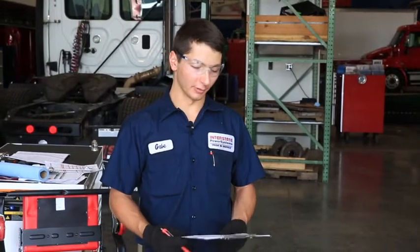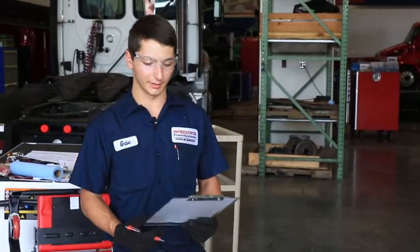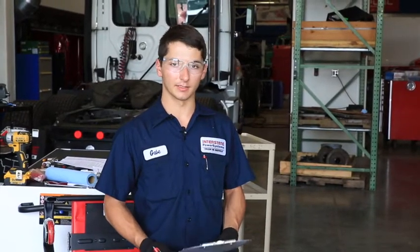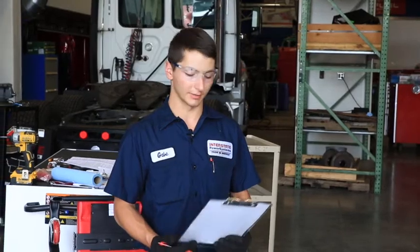I'm Gabe Krebs and we're going to be going over how to do an annual DOT inspection. A DOT inspection is a yearly go-through of the whole truck to ensure all the components of the truck and/or trailer are working the way they should and are not worn out to cause any safety violations. The reason we do these is to keep the truck driver and everyone else around the driver safe while going down the road.